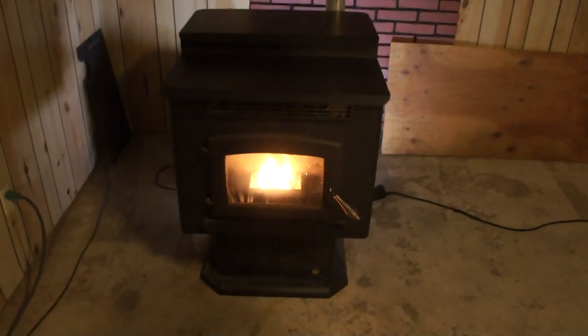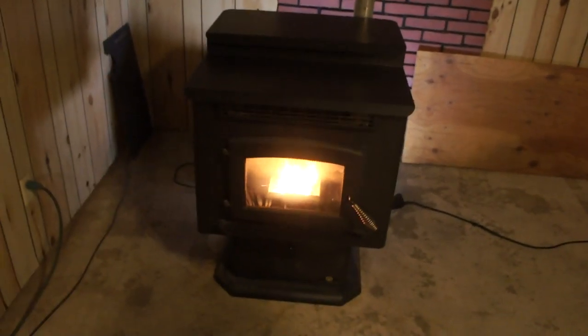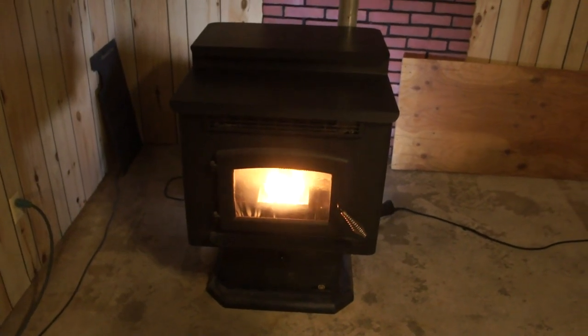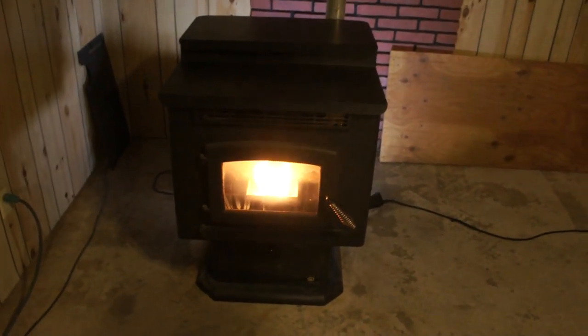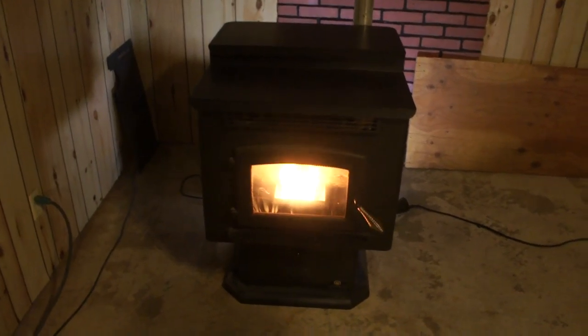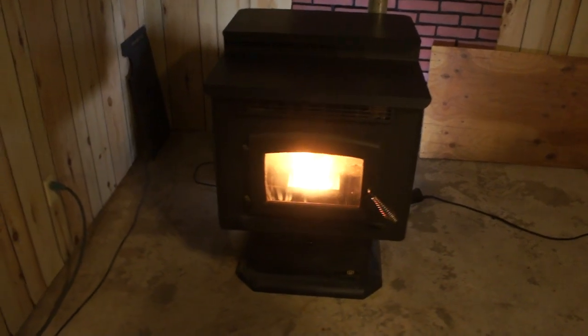This is my pellet stove — it heats my house and it's computerized. If the power flickers for even just a fraction of a second, the computer in it, just like your home computer, has to restart. For it to restart, you have to go through a process manually. So if I'm not around, there's no heat in the house.